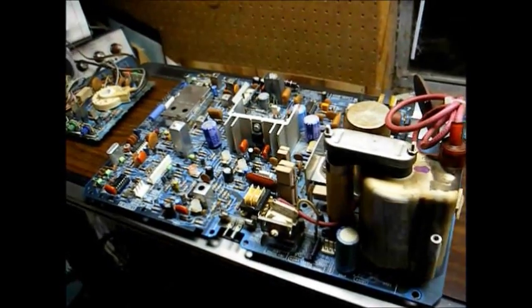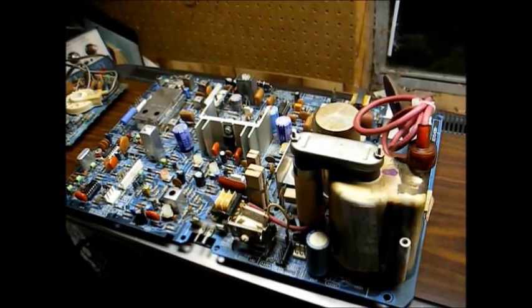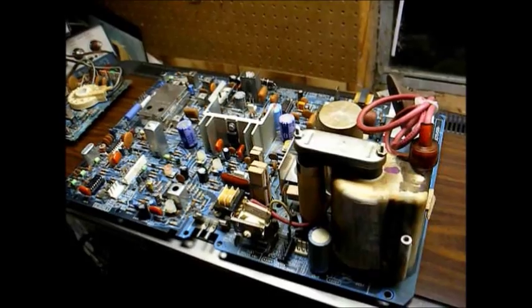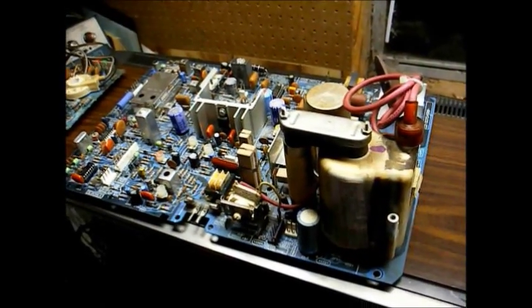I could take the easy way out and just swap the whole chassis out, but that's not very satisfying to me. It's a lot more satisfying to repair the old chassis, so that's what we're going to do here.